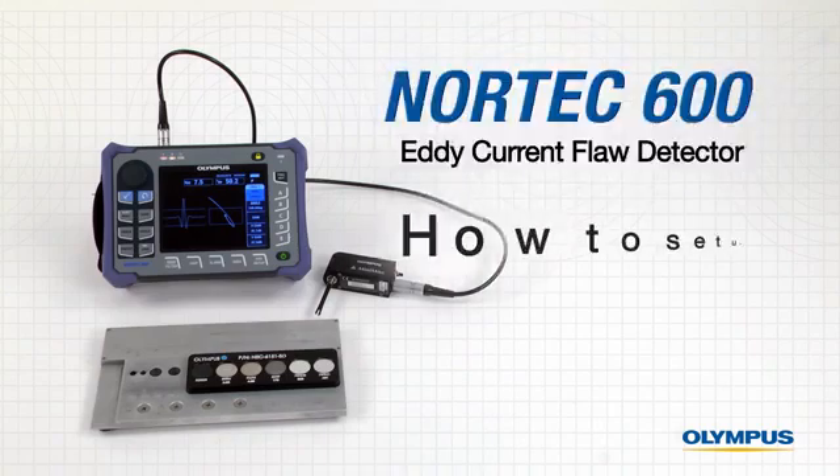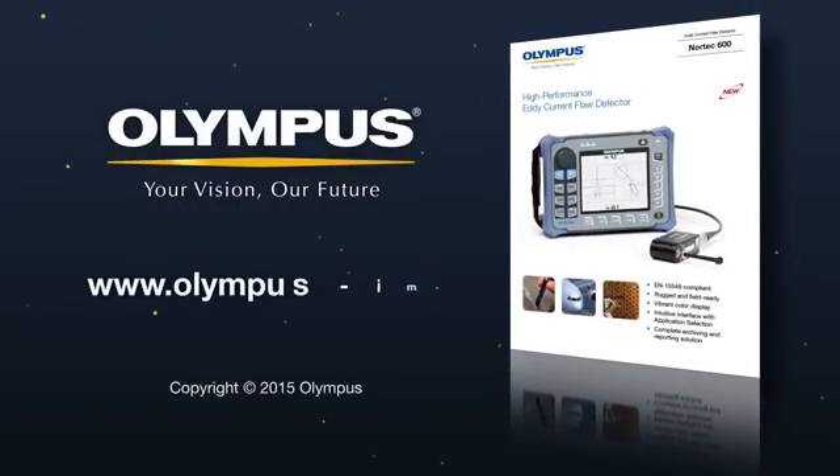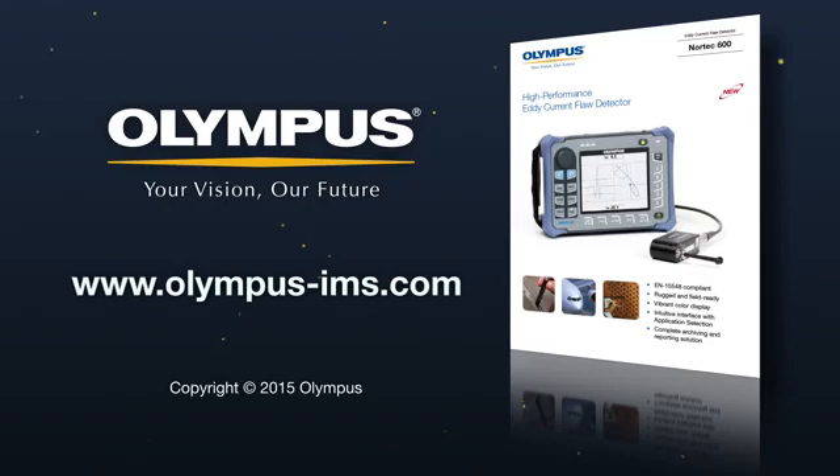We hope you enjoyed this instructional video on how to configure the Nortec 600 to inspect fastener holes. For more information on Olympus products and solutions, contact your local representative or visit us online at www.olympus-ims.com. Thank you.